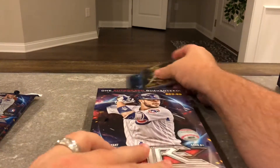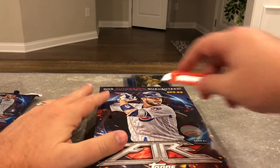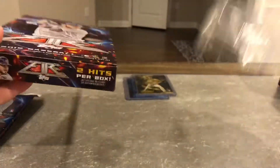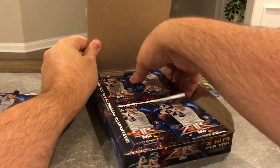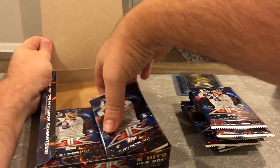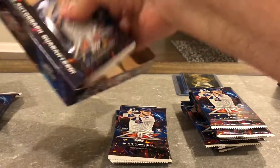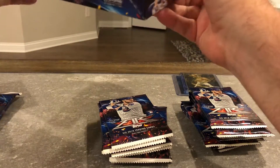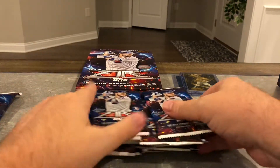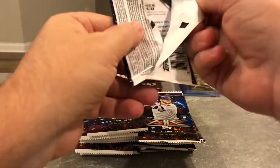Alright, cool — we've got two cool Otani cards. We're going to move on to this big box. And if we got an Otani auto in here, that would be pretty awesome.